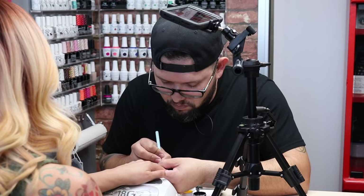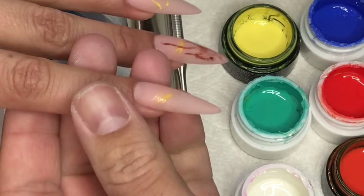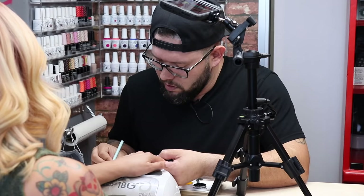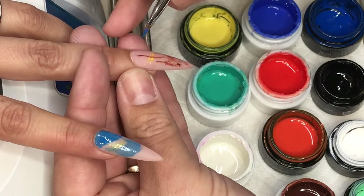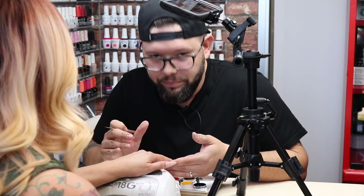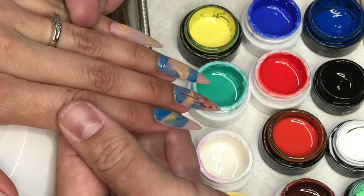I'm using two kinds right now. I've really been liking the way Young Nails gel paints work — I bought their entire collection and I like that you can mix them — but I still go back to my Japanese gel paints by Presto. They just have so much pigment that makes it really easy to paint.